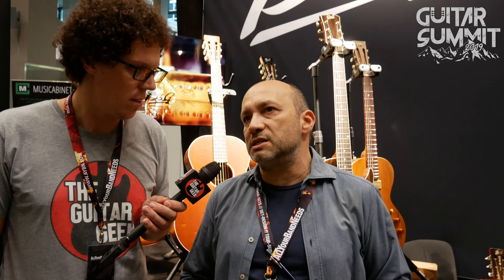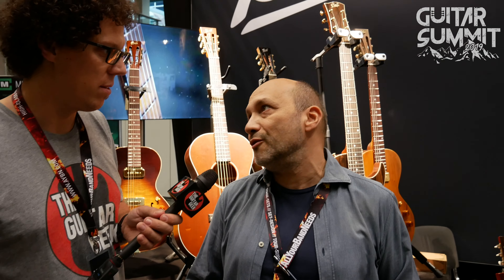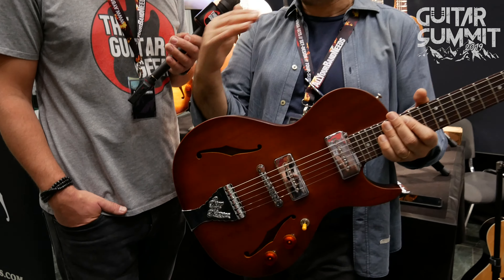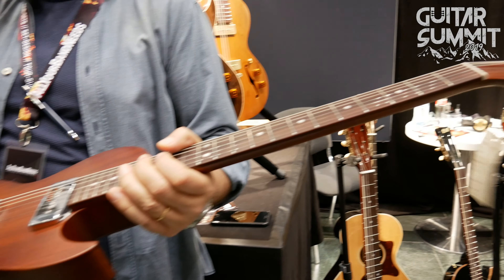You said Crossroads — what does Crossroads mean? For a blues player it means a hell of a lot of things, but in the B&G family, Crossroads means the non-private build lines, the import lines. The ones that are built to our specifications but offshore — partly in China, partly in Korea. It's the name of that line.